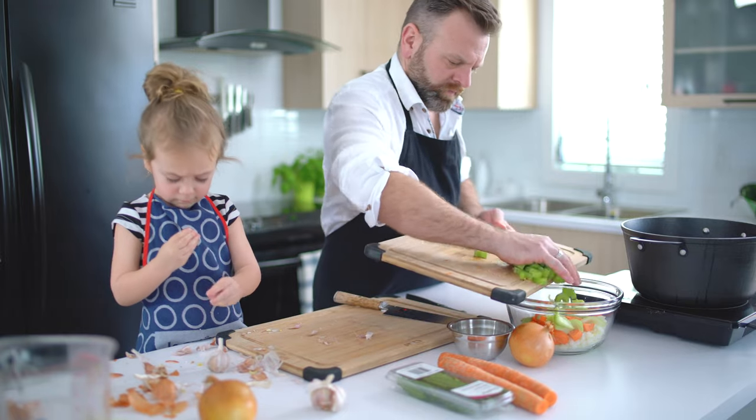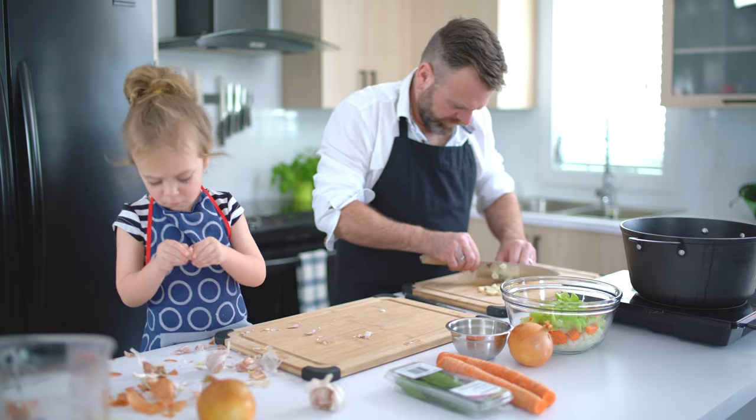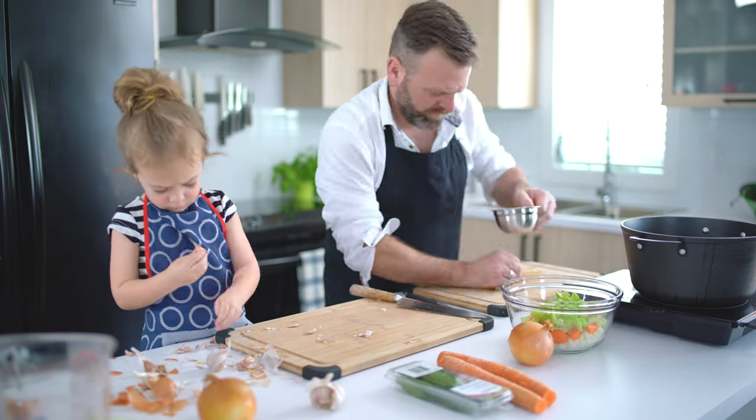Can you see how Sissi is focused? Good job Sissi! Now let's mince all those garlic she peeled for the past 20 minutes.